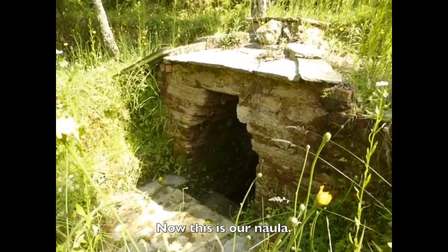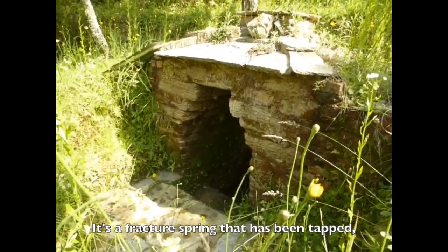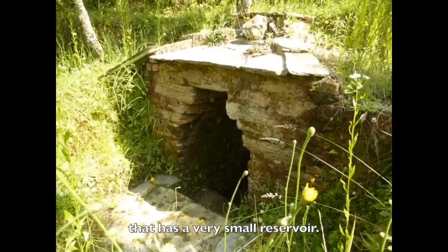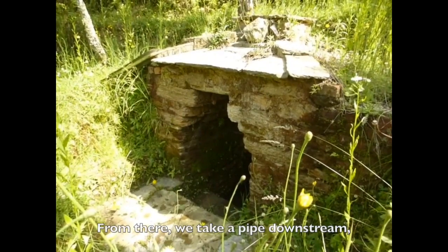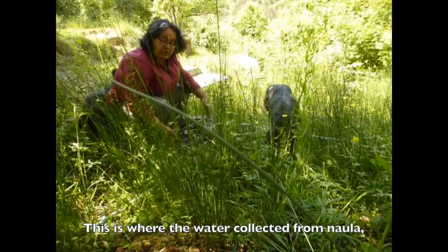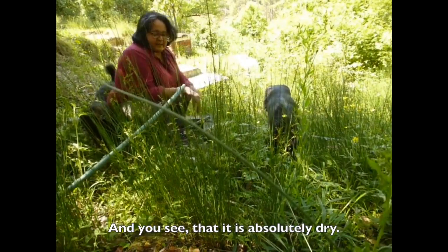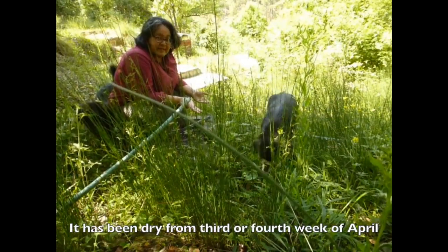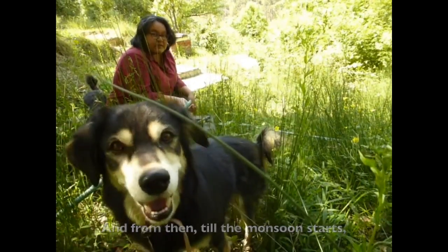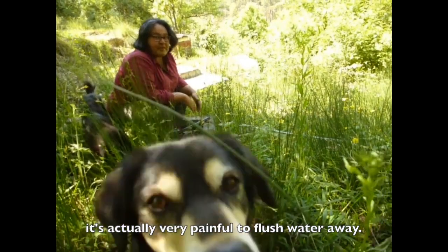This is our nawala — it's a fracture spring that has been tapped by creating a small stone hut that has a very small reservoir. From there we take a pipe downstream where we have a sand filter. This is where the water collected from the nawala comes to the sand filter, and you can see that it is absolutely dry. It has been dry from the third or fourth week of April, and from then till the monsoon starts we don't have any access to water. When you are living in a condition like that, it's actually very painful to flush water away.